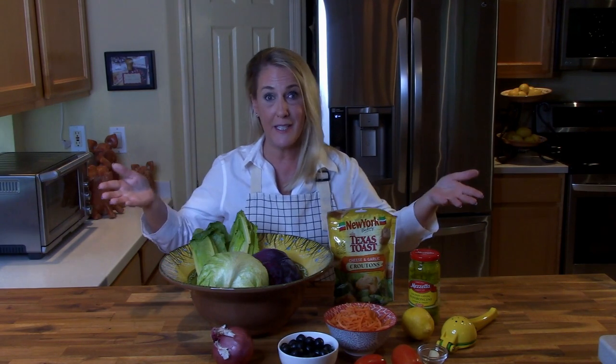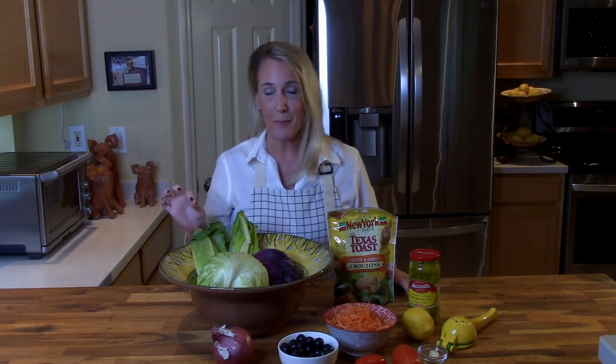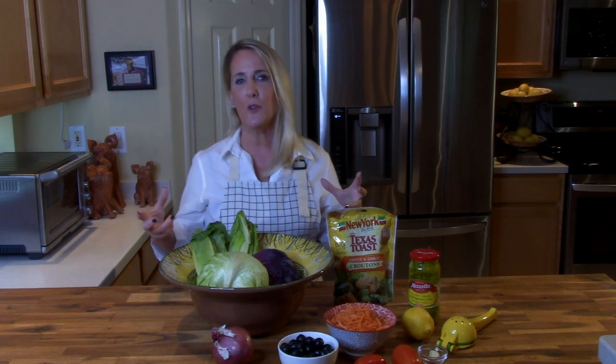When I do a lot of filming in one day I like to end the day with something a little bit easy, and this is definitely easy because as you can see this is going to be a salad episode. I'm going to teach you how to recreate the Olive Garden bottomless bowl of salad.